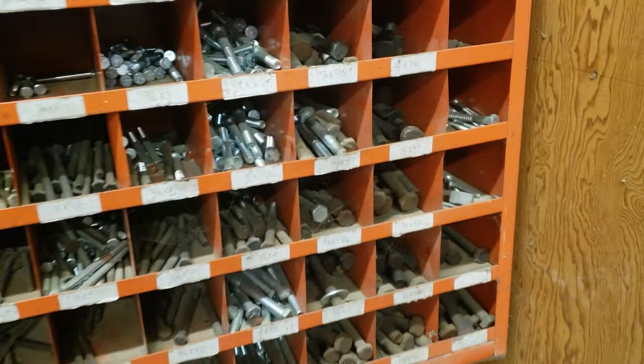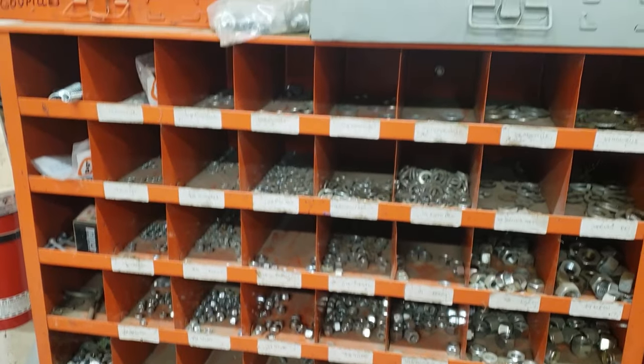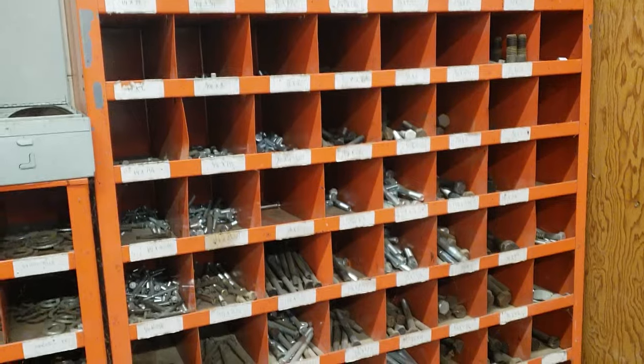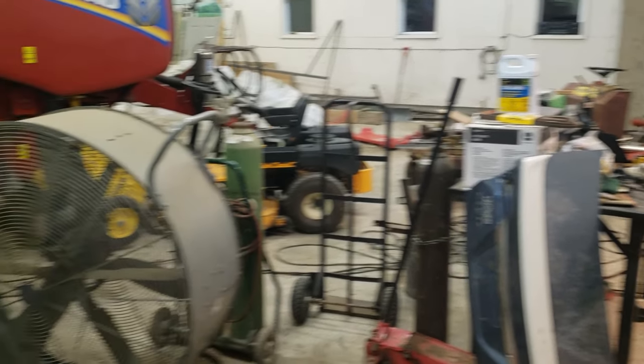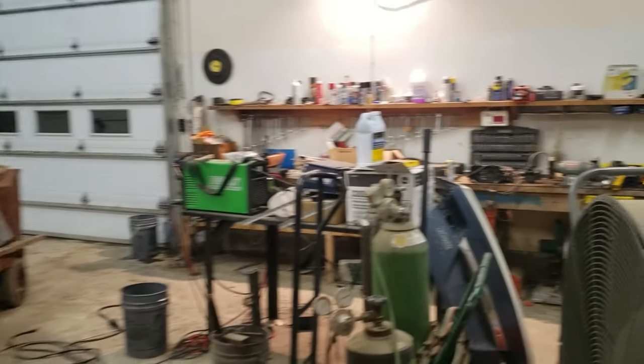Nuts and bolts go up to three-quarter inch — these are some big boys. And then some lock nut washers, spring pins. You have to have an inventory like that if you have a farm, because if something breaks you've got to fix it now. There's a lot of tools I'm not talking about — there's just so much stuff here. But you get the idea. That's pretty much it for the shed.